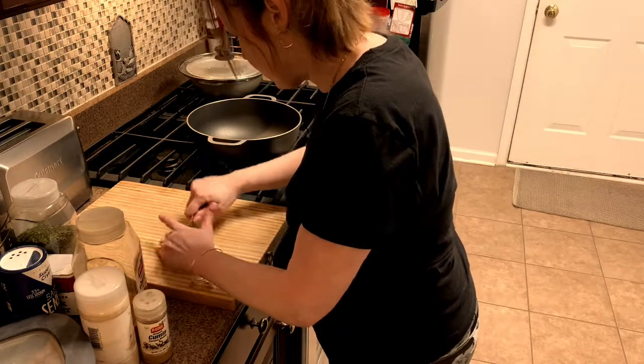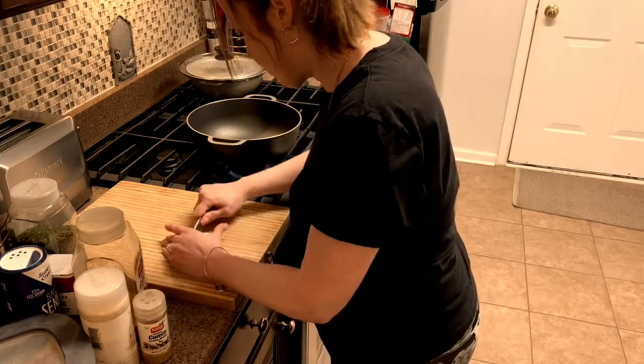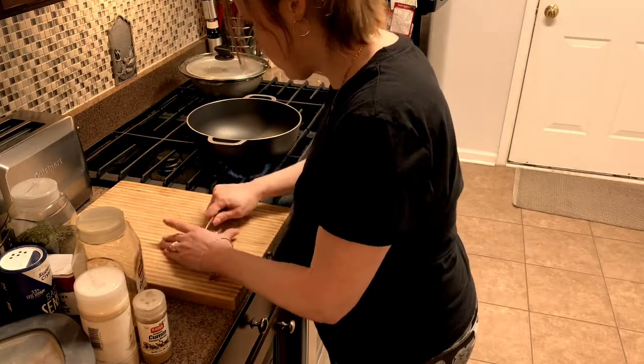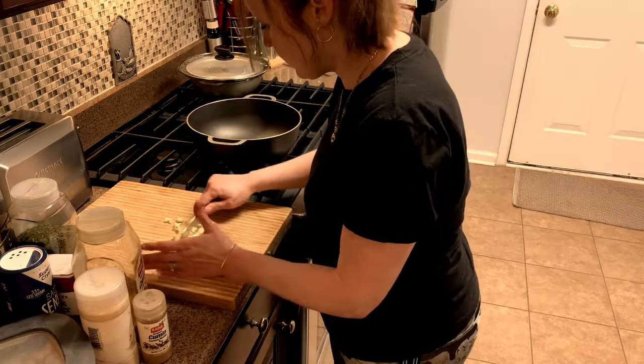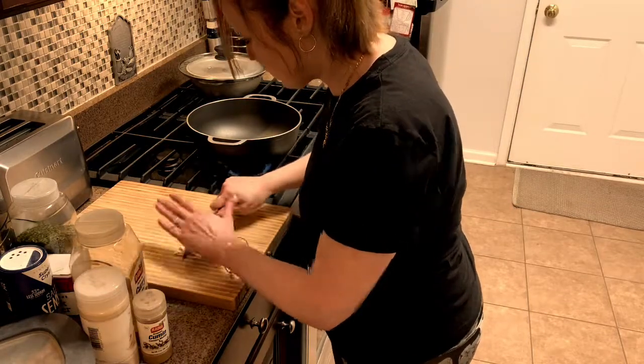I just sliced them and I'm just chopping them up. It's about two or three cloves of garlic. I like a lot of garlic in my food, but it's up to you — I'll show you how much garlic I use.